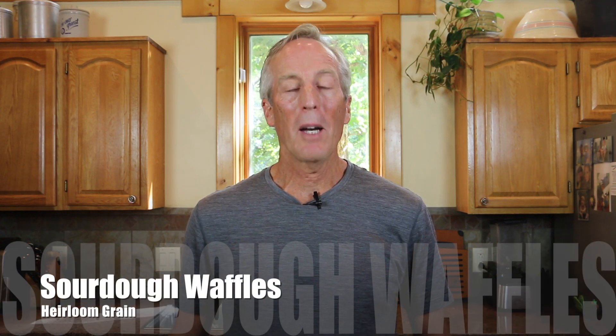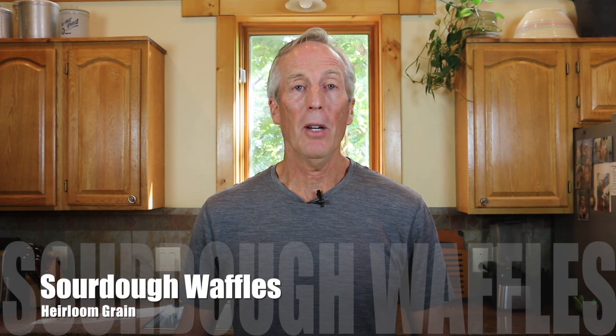I love sourdough waffles. We have a special relationship that goes back about 40 years. We're highly compatible. This might be stretching it just a tad, but the way I see it, sourdough waffles might vie for the title of perfect food.